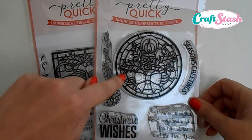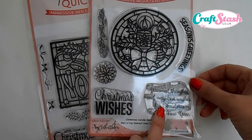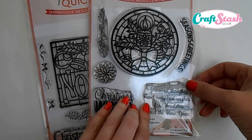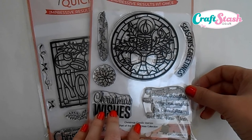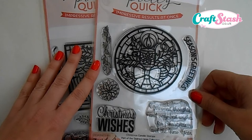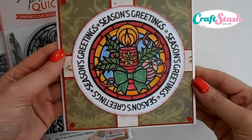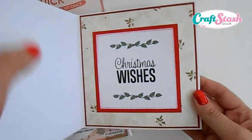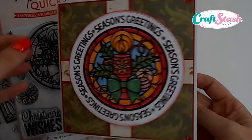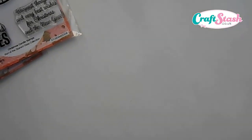The curved sentiment stamp follows the stained glass topper perfectly. Then to complete the set you get two lovely large stamps designed so you can use them for your inserts or as the main feature on the front of your card. For today's first project I'm going to show you how to make a Season's Greetings card featuring the stained glass topper on the front, with a gorgeous matted and layered stamped insert inside.